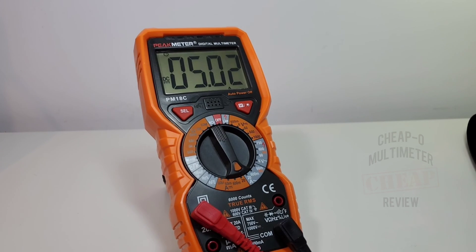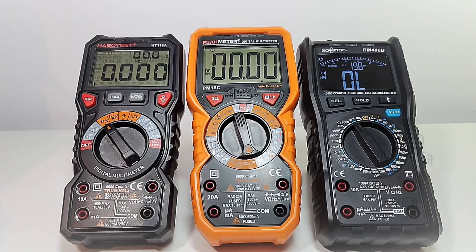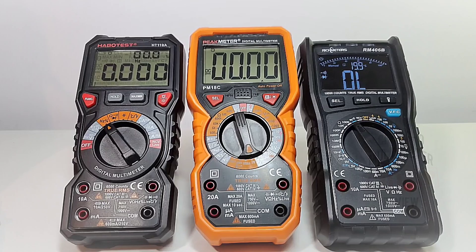Comparing with a couple of recent meters — the HT118A from Habitest and the Richmeter RM406B — for perspective on overall dimensions. The Peak Meter is about a quarter of an inch, maybe a couple of centimeters longer than the other two. It's a good-sized meter, not crazy-sized, but definitely a good-sized multimeter.